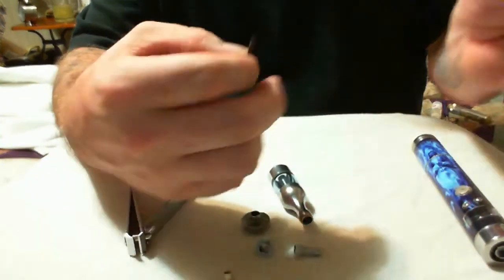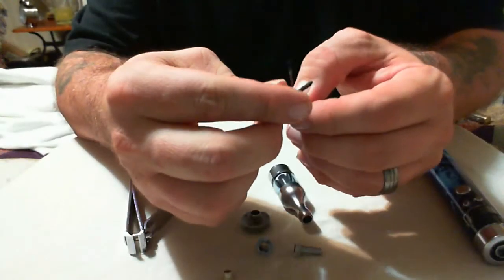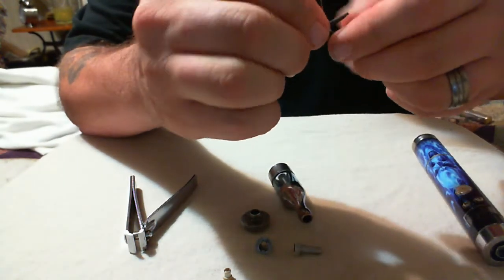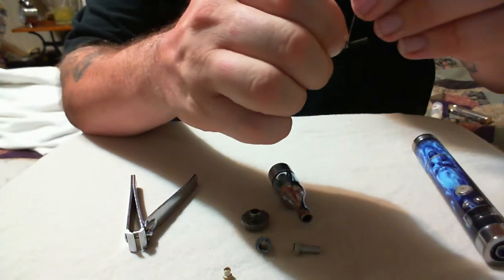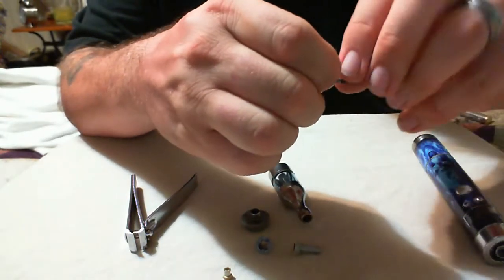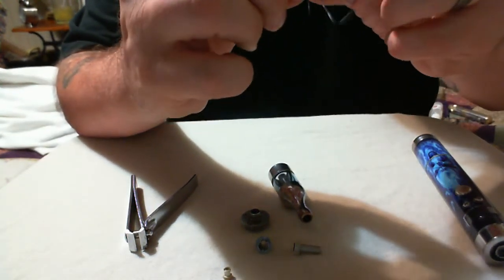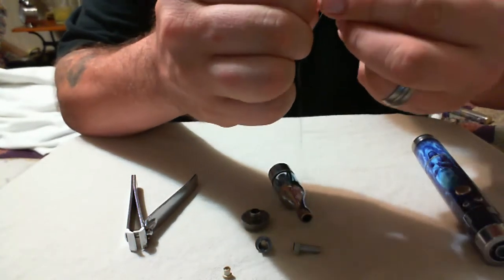Now we're going to go ahead and wrap our coil. I like to use the ribbon wire because it seems to be easier to coil — just stick it between your two fingers and start wrapping. You get more surface contact with the ribbon wire than you do with round wire. Just take your time with it, it's not a race. You want it snug but not too tight because you want the mesh to be able to breathe — if it can't breathe it can't wick, and you're really just doing yourself a disservice.